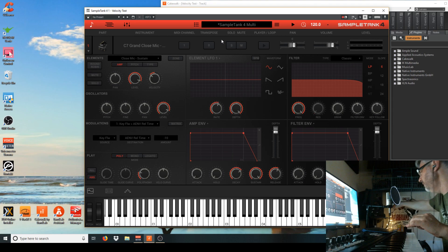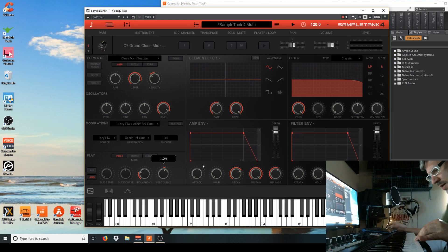What I've found on this particular model of piano is that to get a fine temperament, you want to put your velocity curve at about 100 — right there — and it opens it up rather nicely.